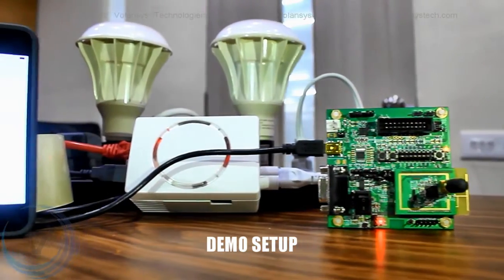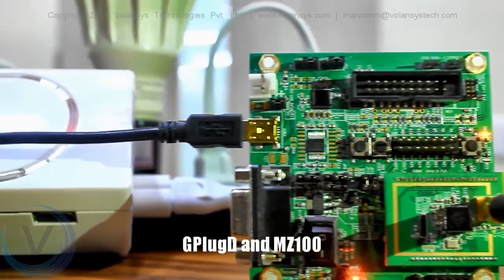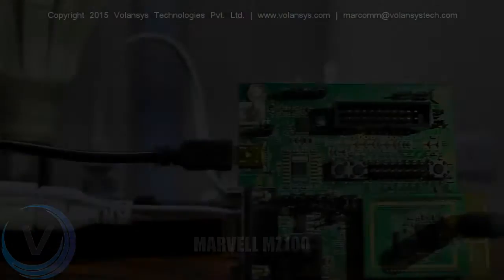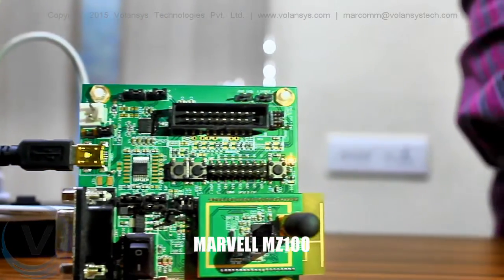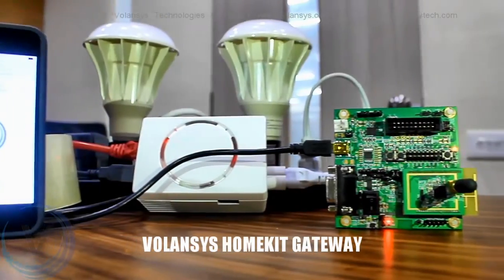Now let's first take a look at our setup. We have used Marvel MZ100 along with GTI's Gplugd board. This Gplugd board has an MFI chip installed in it. The role of Marvel MZ100 is to work as a Zigbee coordinator. We call this setup the Volanses HomeKit gateway.